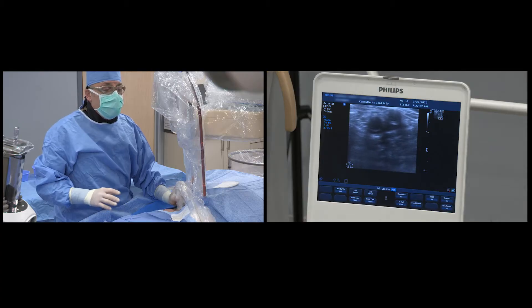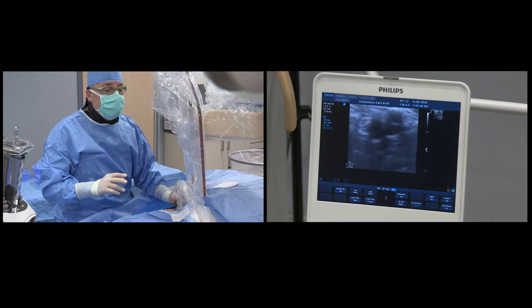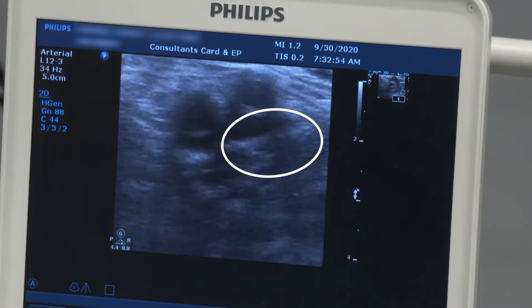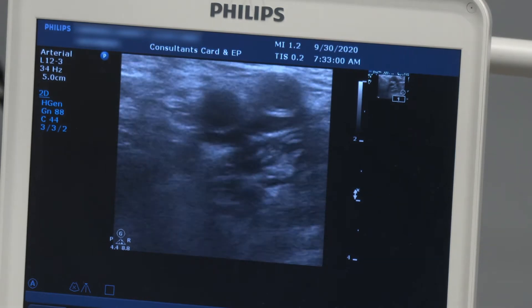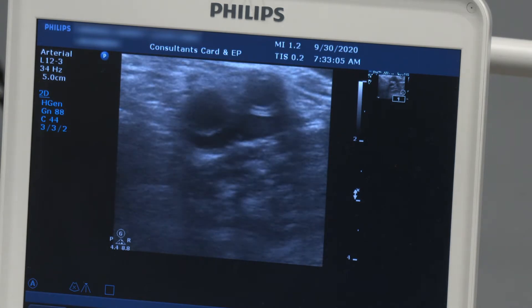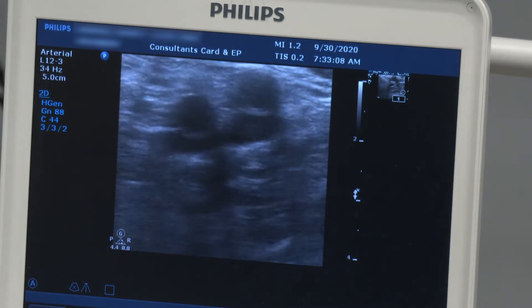When I start identifying the anatomy, I always begin by looking at where the vein is — it's usually compressible, as you see here. Then I identify the circle around seven, which is the profunda — the profunda femoris. And the circle on the top is the superficial femoral artery.